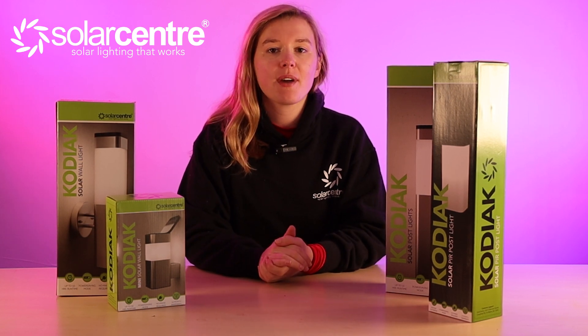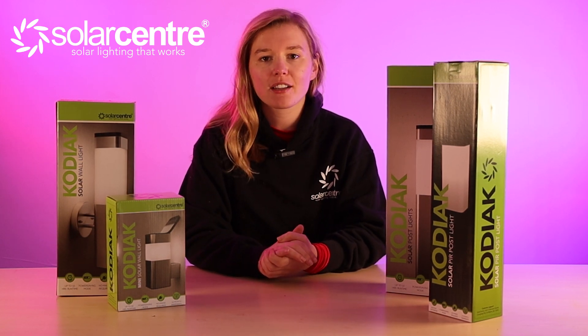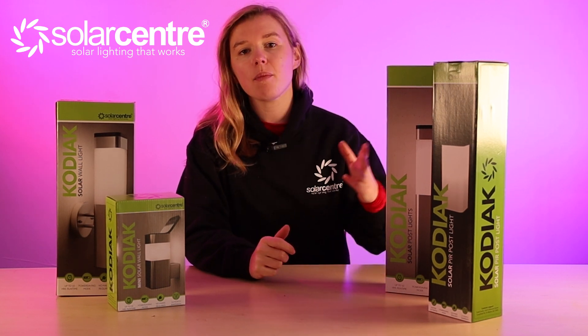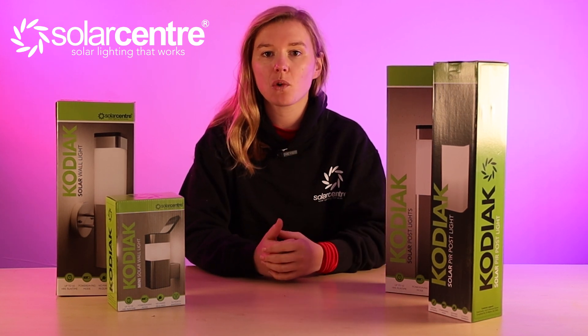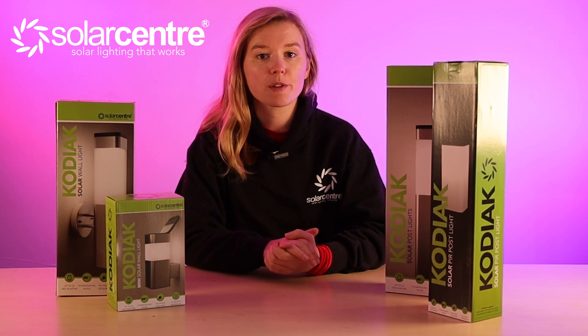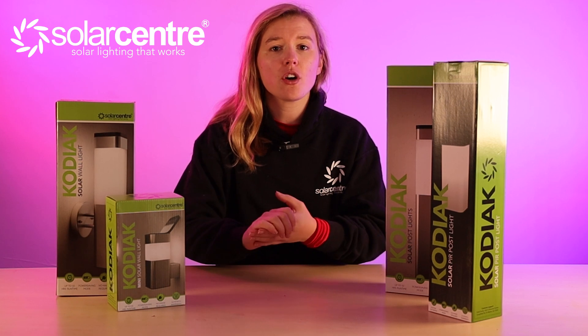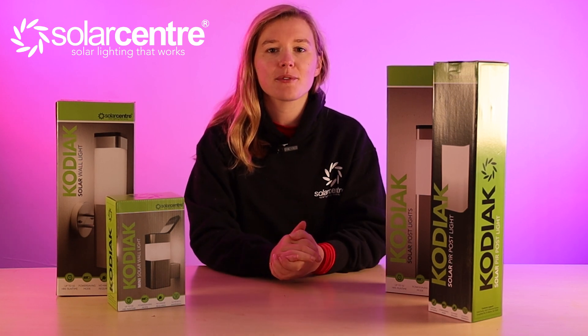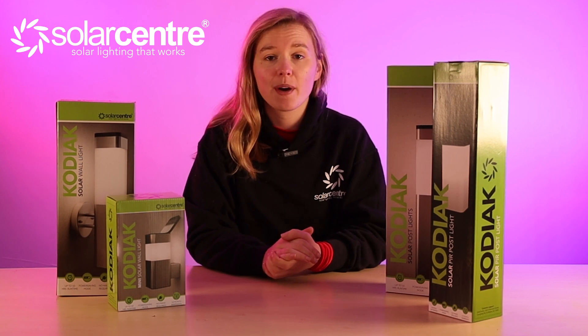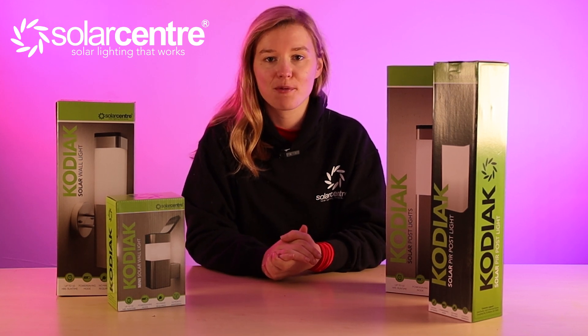In this video we'll be unboxing and telling you everything you need to know about the Kodiak Solar Range. The Kodiak Range features post lights, PIR post lights, wall lights and mini wall lights to create the most cohesive and stunning look for your outdoor space. These lights have replaceable tops, integrated flip-out solar panels, and a stunning stainless steel finish for long-lasting good looks.